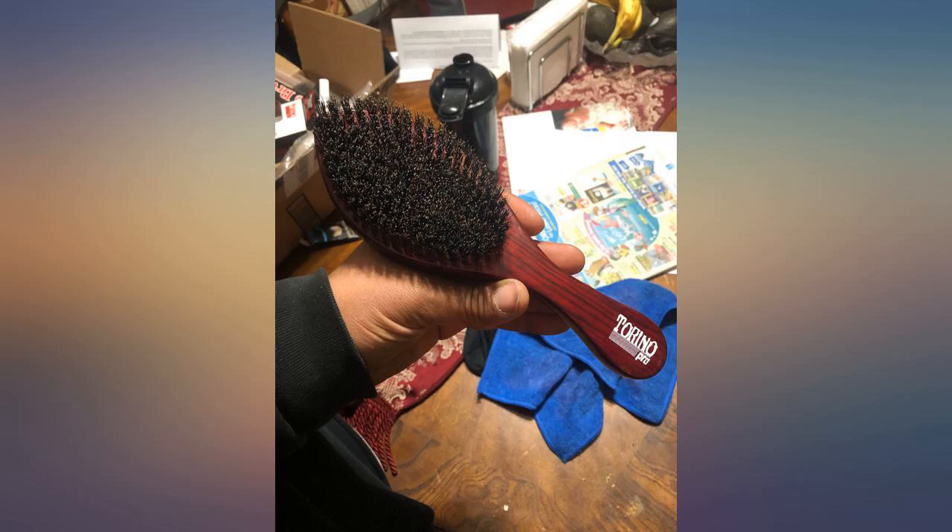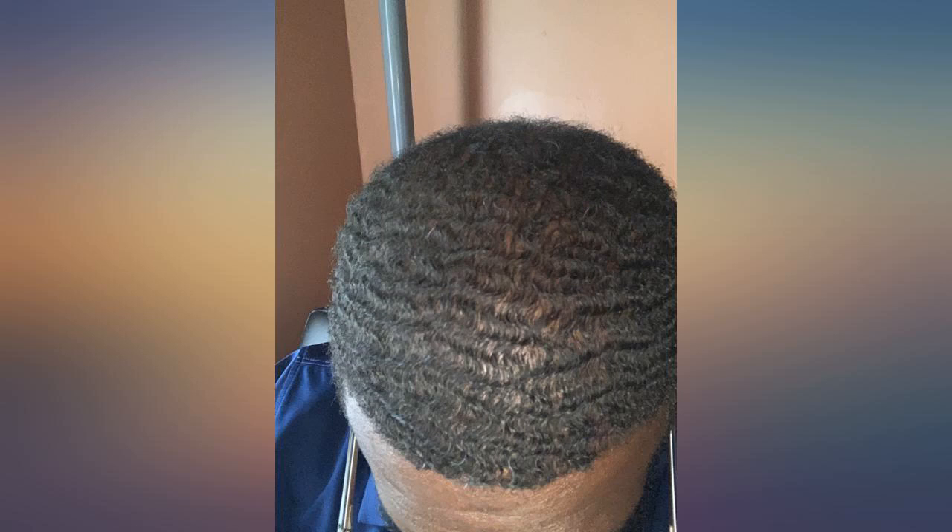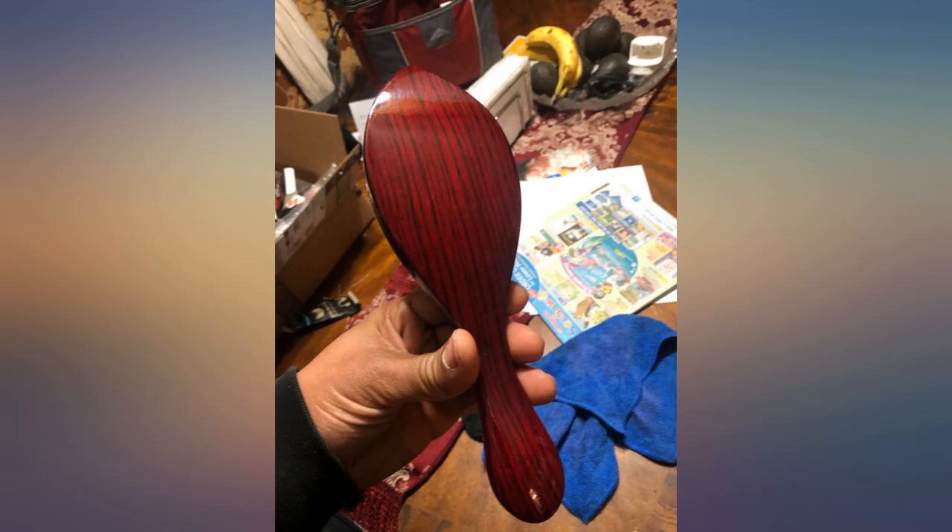By far the best brush. For the people writing bad reviews, they clearly do not read the 'what not to do' in the little packet — it clearly says do not put the brush in water or it will crack. So for people thinking about not buying the brush because of those reviews, ignore them and buy this brush.